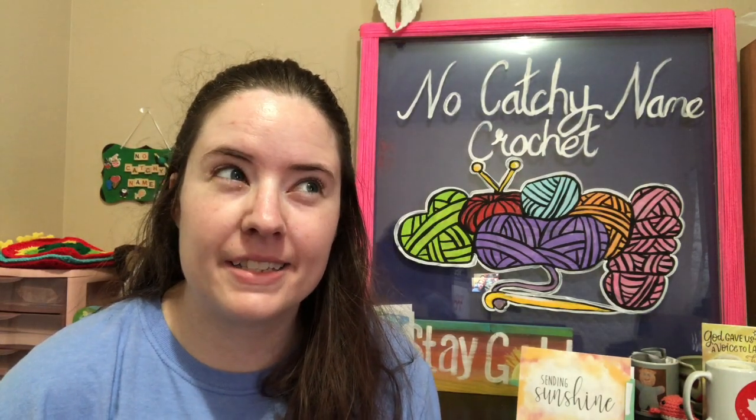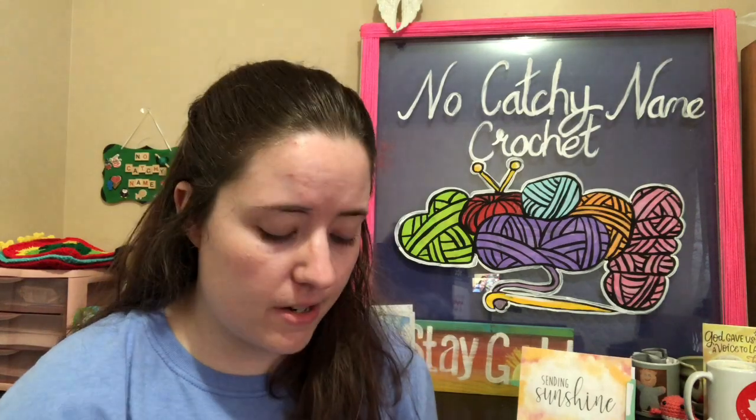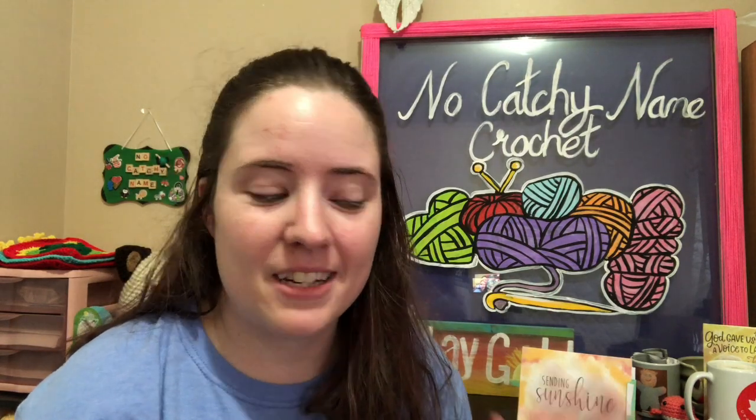Hey guys, welcome back to No Catch Your Name. It's me, Ella. Today is Sunday the 28th of March, and I wanted to hop on here and show you one of my finished objects that I couldn't show you until now, because the pattern has been released by the designer. The designer is Elisa from Anaya's Toy Box. She contacted me a few weeks ago asking me if I would test amigurumi for her, and I was like yes, because I love her patterns and I love amigurumi.